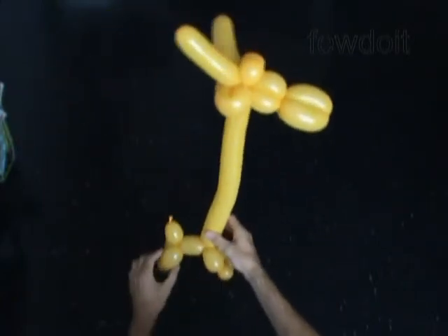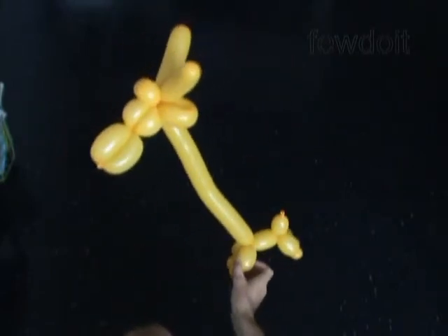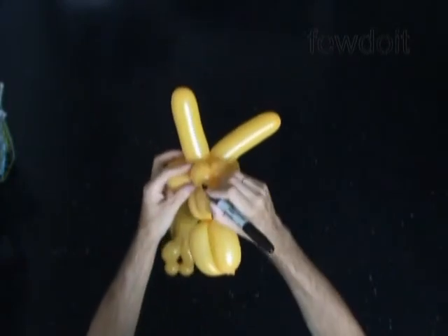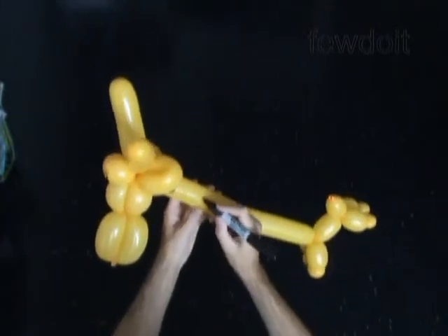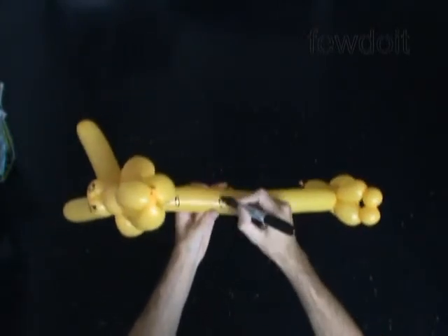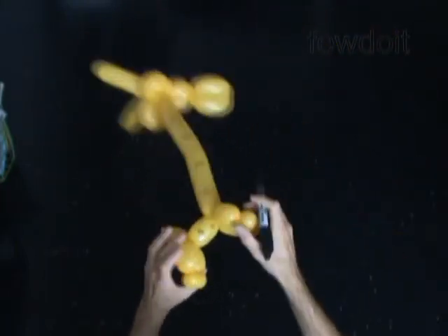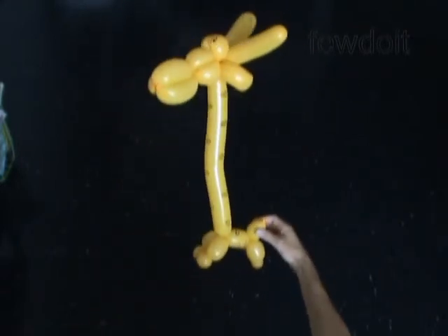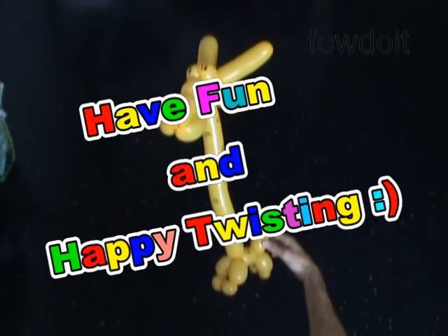That's it, we have made the giraffe! I am going to use a permanent black marker to draw the face of the giraffe, and then we paint spots all over the body, neck, everywhere you want. Congratulations, we have made the giraffe. Our giraffe has horns, so let's call it daddy giraffe. Some other time we will make the rest of the family as well. Have fun and happy twisting!